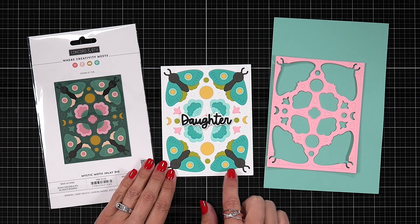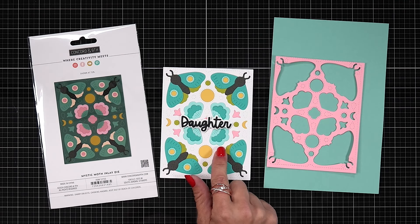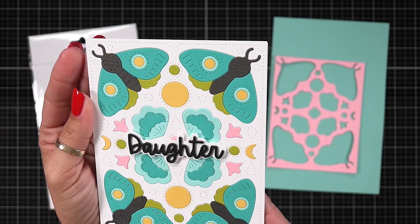Here is an example of a card that I did where I die cut out multiple layers of cardstock, including buttercup for the moon. I have a pink lemonade, lemongrass, aqua sky, ocean side, and mushroom for the body of the moth.